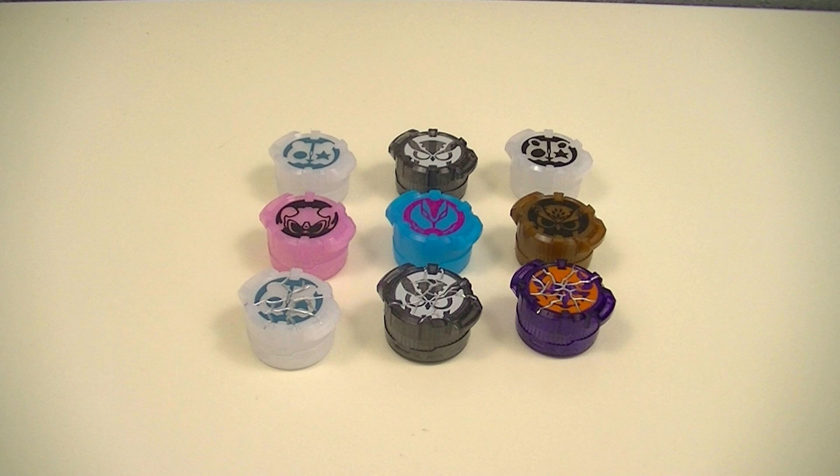Next, we'll look at the nine Core IDs in the Kamen Rider Core ID set. Six of them are regular Core IDs and three of them are cracked Core IDs, and I'll explain those as we go.